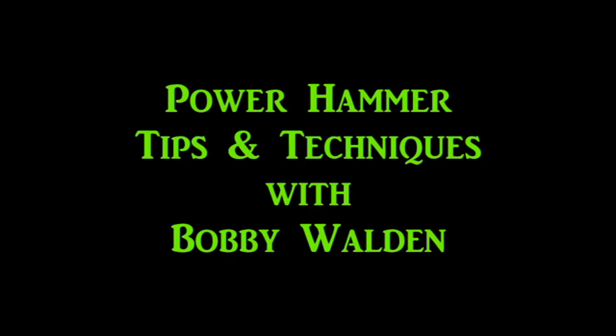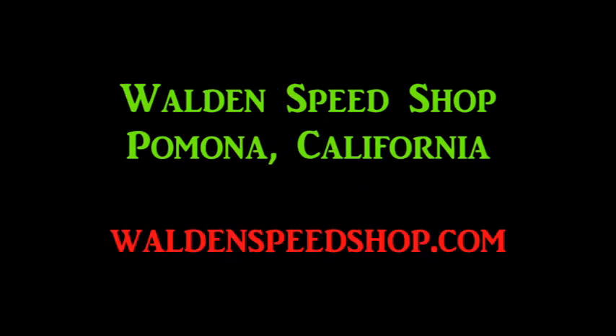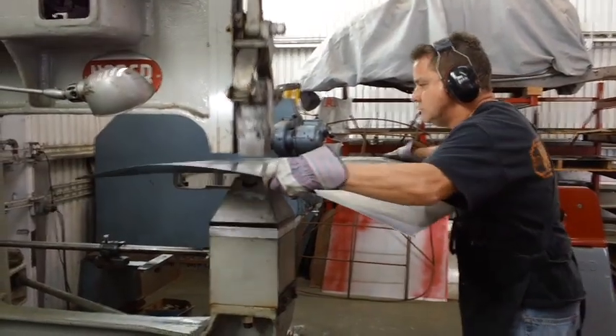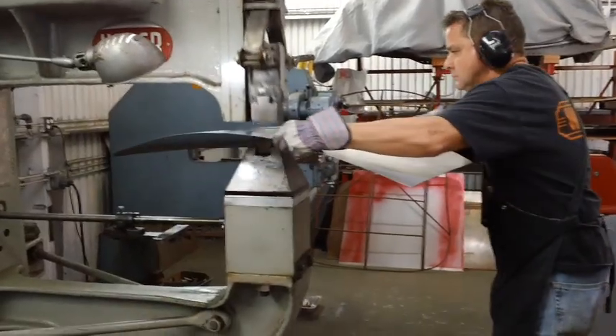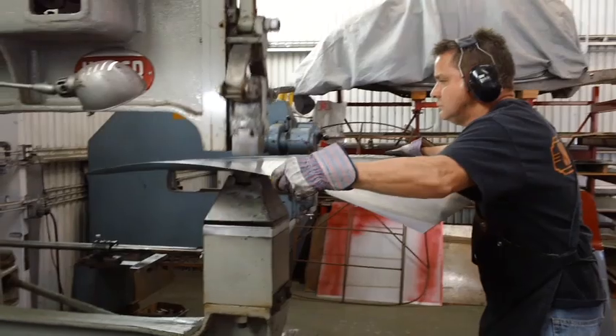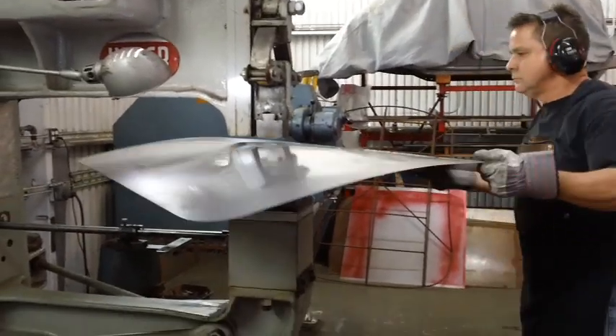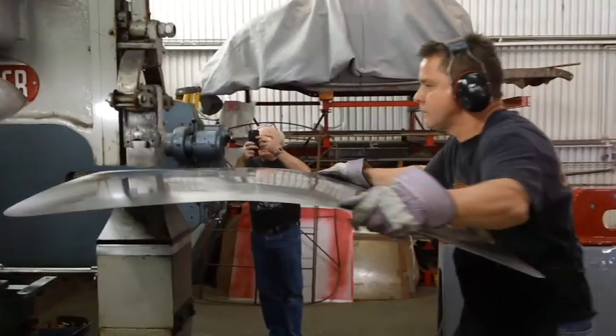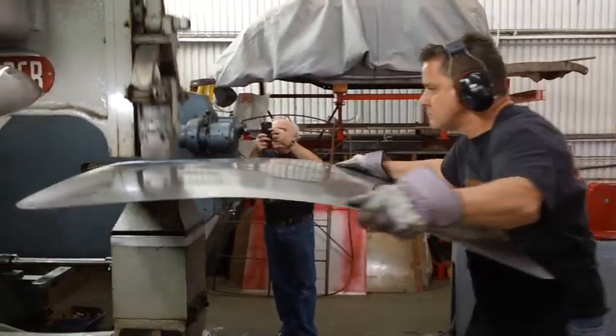Hi everybody. In late March 2017, Ben Van Berlo and I stopped in at Bobby Walden's hot rod shop near Pomona, California and got a really nice shop tour from Bobby. He also gave us a good demonstration on his power hammer, so that's what we're going to take a look at and see how he does it.